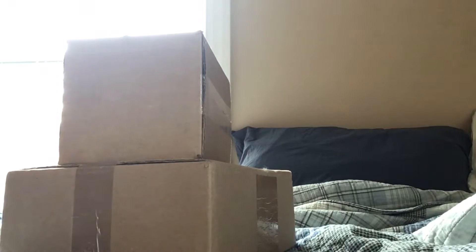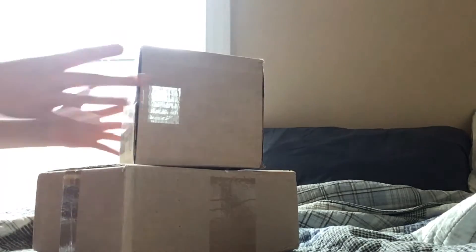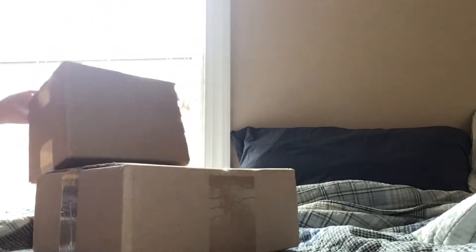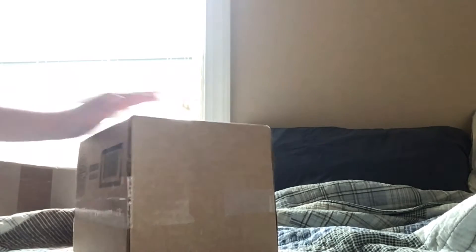I don't know which one to start with since I'm so excited, but I guess I'll just start with the tiny one and we'll get to the big one later. Let's see what this is.